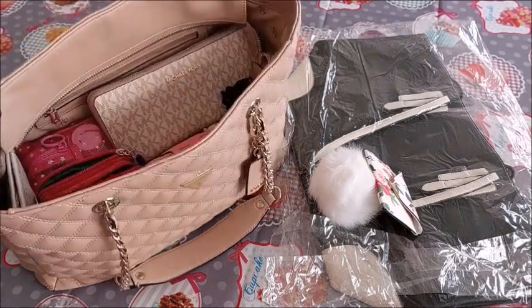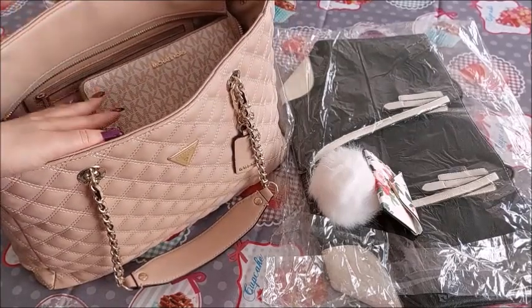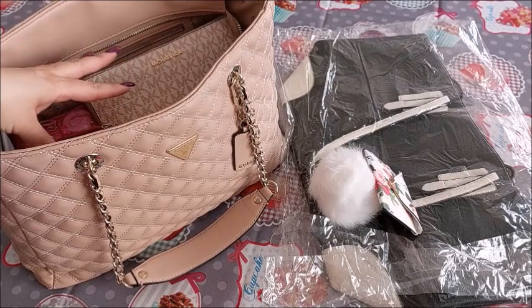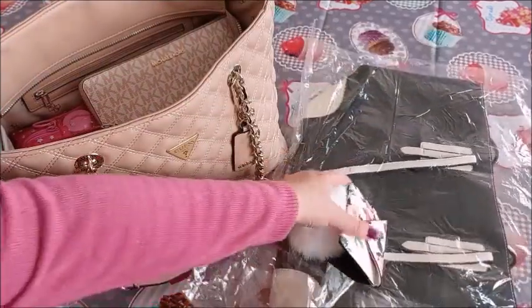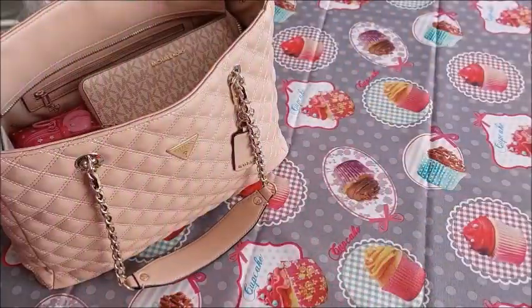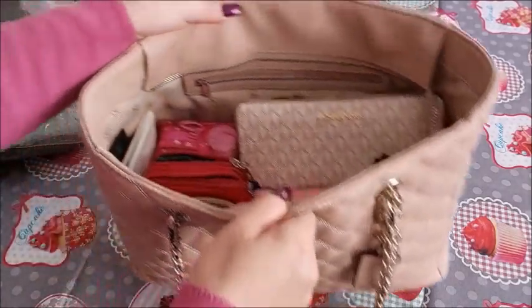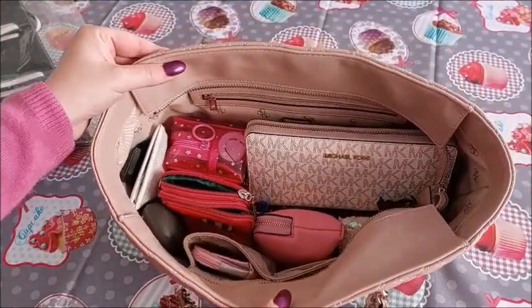This is the bag — it's full. I'm going to show you what's inside and then take you through placing all the things into the other one. Let me move these to the other side — this is pretty much what's inside the bag as you can see.